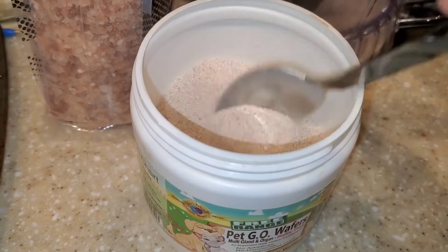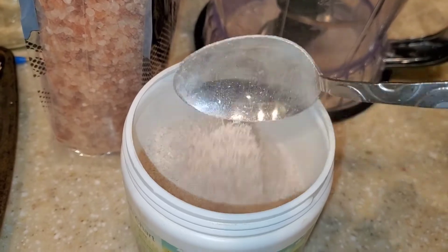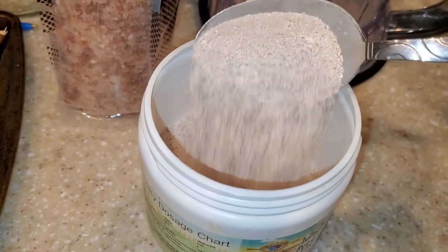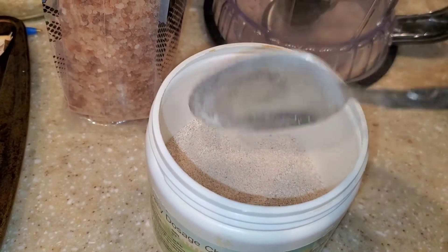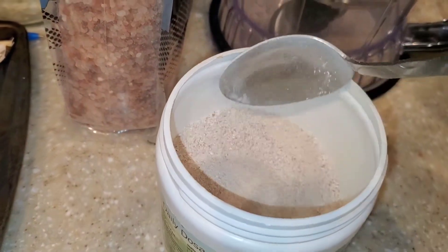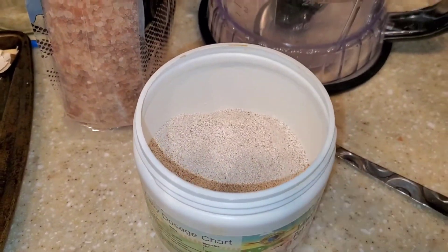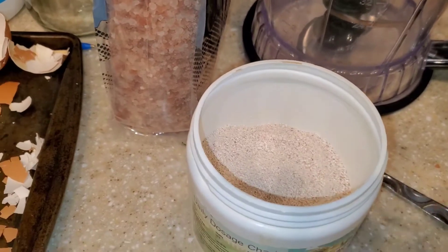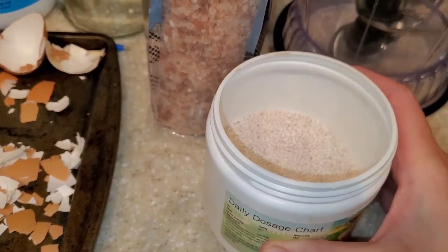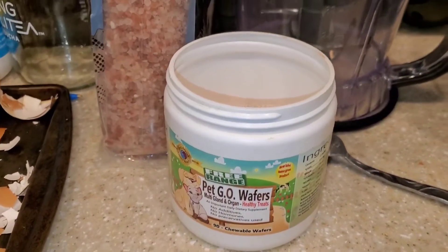I feed my dog a homemade diet, so the ratio you feed your pet will vary. And you can even feed this to yourself — from what I have read, it is actually very good for humans. It's a very good type of calcium. I don't make any claims, but you can look it up on Google and see what you find. This is a free and easy way to make calcium powder that is good for you.